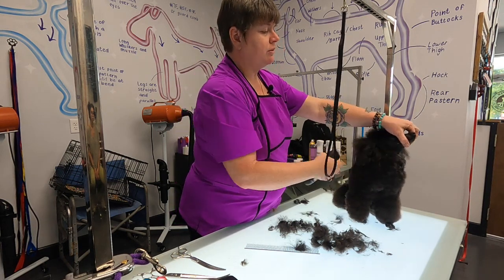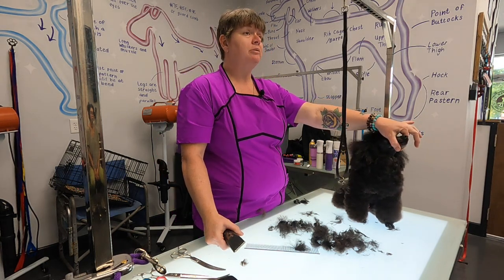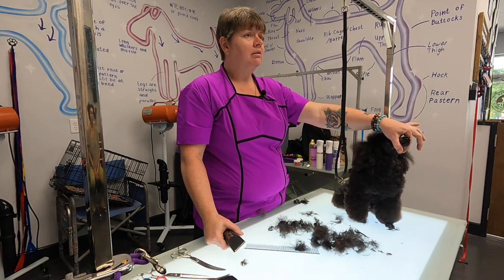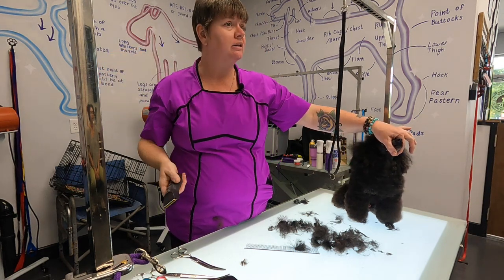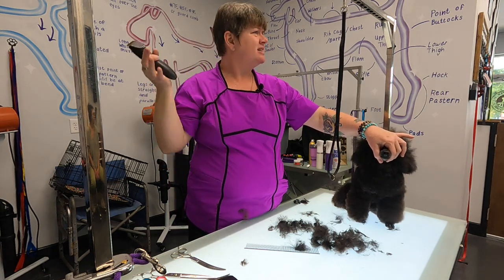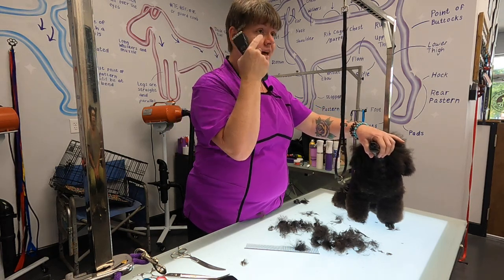Alright, so we don't want to leave it like this. Everybody gets taught to shave a poodle face like that, and it drives me insane. I was taught to shave a poodle face like that too. Why do we cut it off right here when we're making a scissor top knot? They look like a bobble head. It's ridiculous — right behind the occiput. It doesn't make any sense, but if that's what we're taught, that's what our eye tells us is correct.